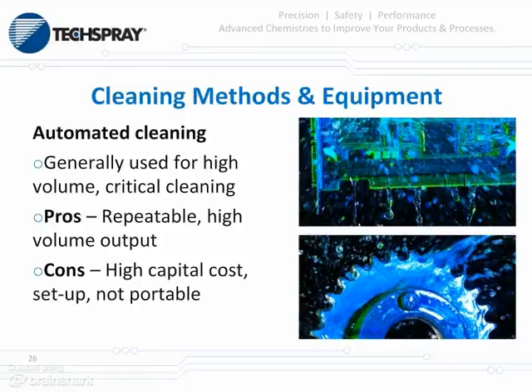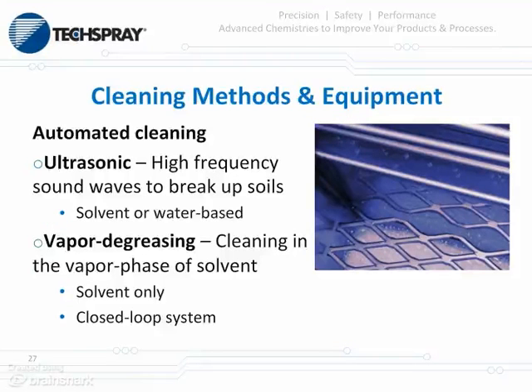Let's discuss automated equipment cleaning. These are generally high-volume, very critical cleaning systems. The process is extremely repeatable and can move through a lot of parts in a short amount of time, increasing productivity. The drawbacks: there's a high capital cost for the initial investment, setup time, and it's not portable. Some types of automated equipment include ultrasonic units, which range from very small benchtop units to large floor units. They use high-frequency sound waves set out by a transducer to help break up soils through implosion effect, using either solvent or water-based material. Vapor degreasing is another option — it's a large piece of equipment that cleans in the vapor phase.